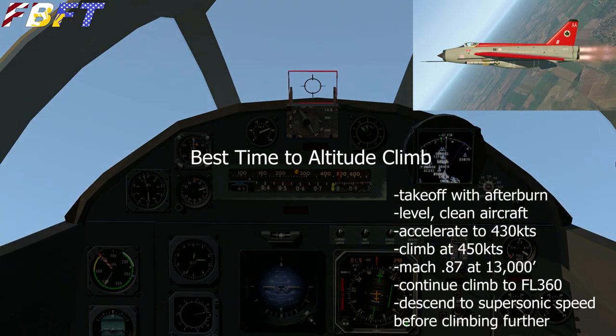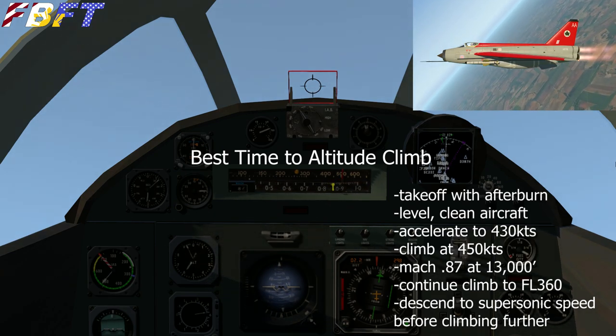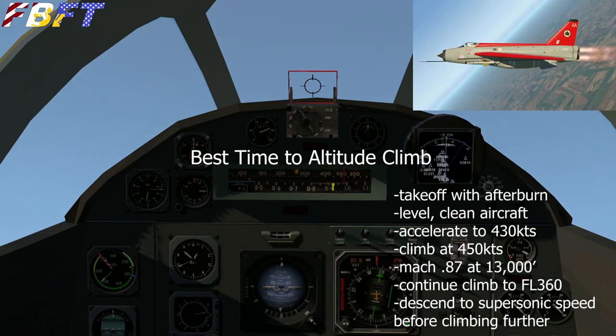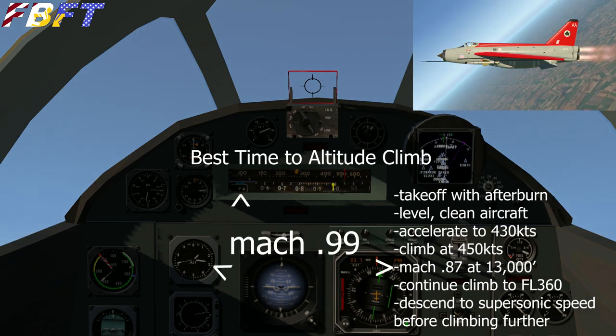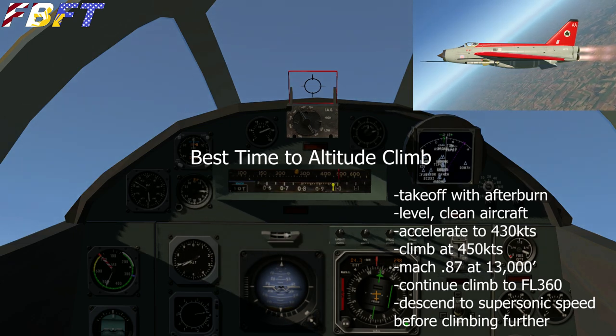This is the best time-to-altitude procedure as per the internet: take off with the afterburner, level the aircraft after you've lifted off, and clean it up by retracting any flaps or gear. That was actually a flaps-up takeoff. Every time I've extended the flaps, about the time I can rotate, it's also the same time the flaps are ready to rip off.